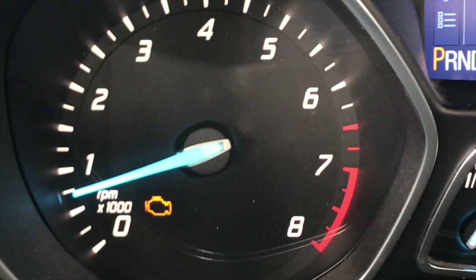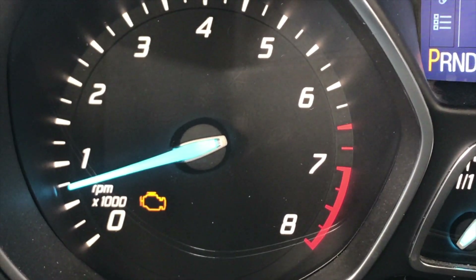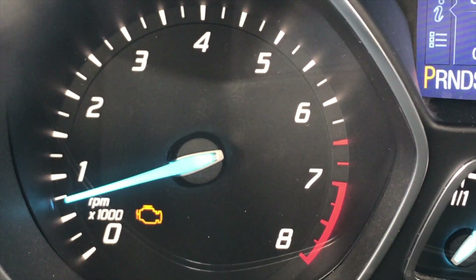As you can see, the car has the engine light on, so I would like to see what happened. I'm using the OBD link to check the fault codes.